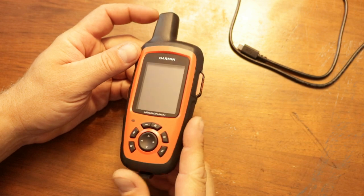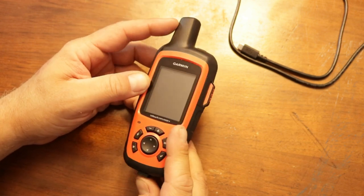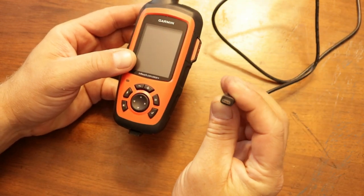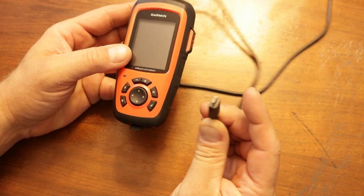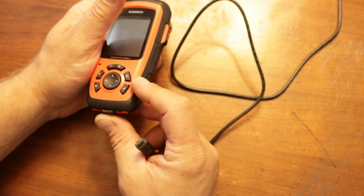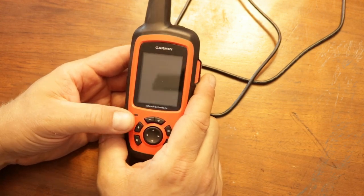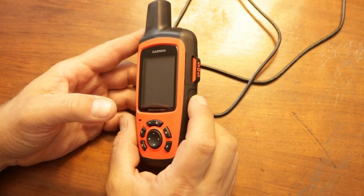For charging, it has an internal rechargeable battery. I've been charging it off my computer — it takes a regular micro-USB cable. There's a flap on the bottom it plugs right into, and it doesn't take very long to charge. Just sitting idle without heavy use, it lasted about five days before the battery was dead, so not too bad.